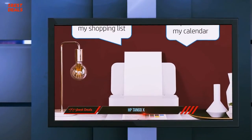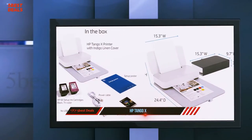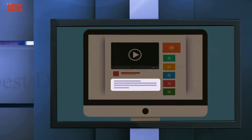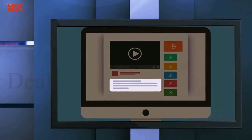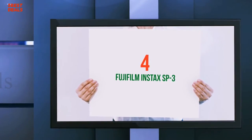For occasional printouts, the HP Tango X is a decent choice for home users. Where things go a bit awry is in its scanning functions and less than impressive app. For more information and price, check out the product links in the description.